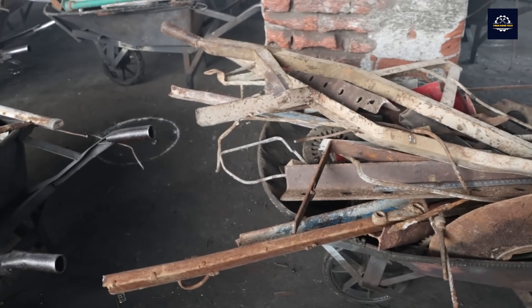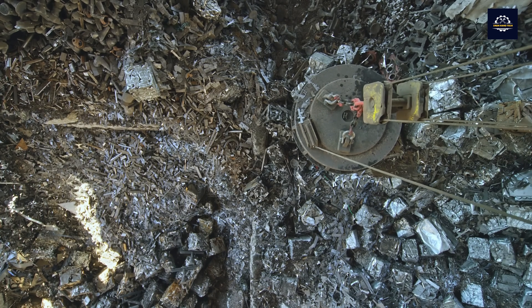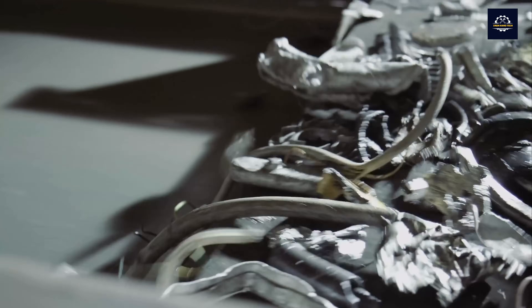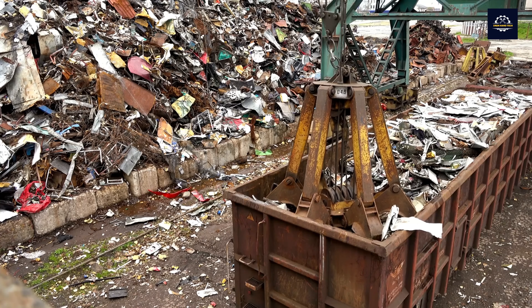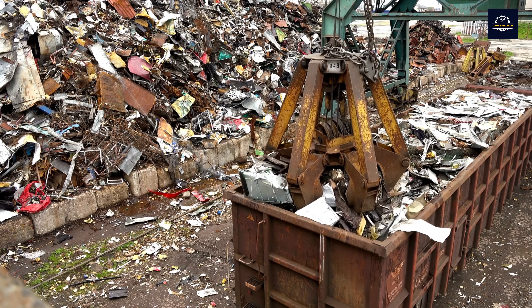Raw metal is a common type of waste in the industrial production process, including steel plates, damaged or unusable products, and scrap from the production process. Currently, this type of raw material is considered a precious resource, which can be collected and utilized to create raw materials for the production process through recycling.